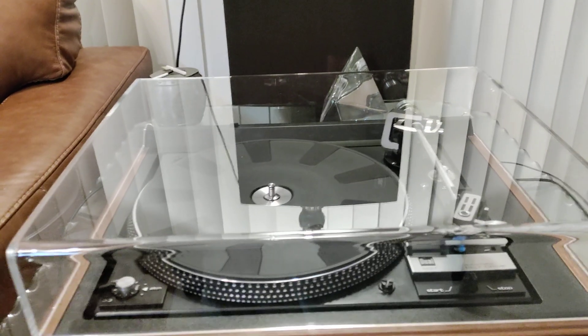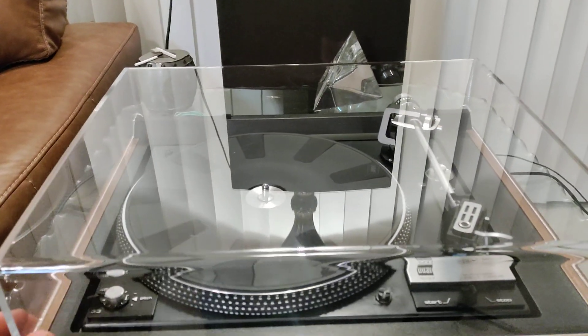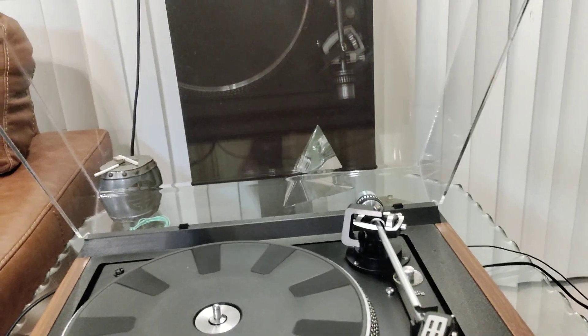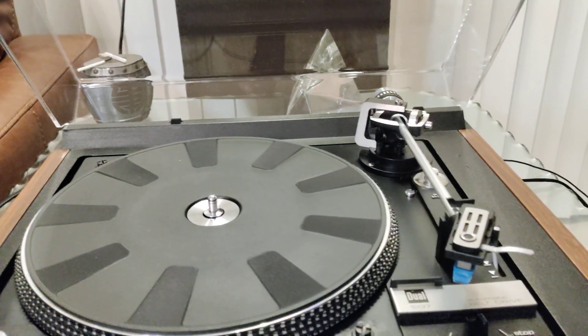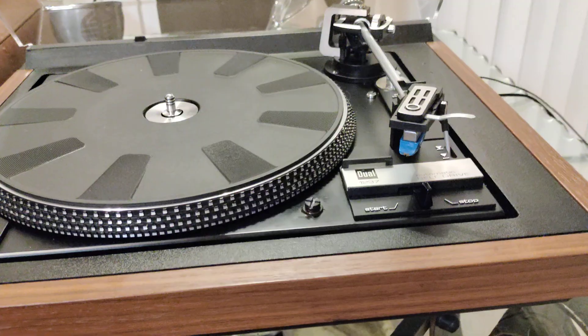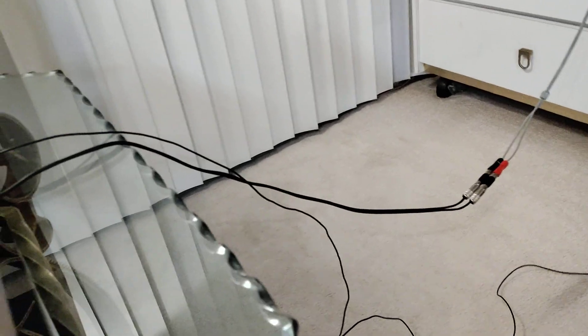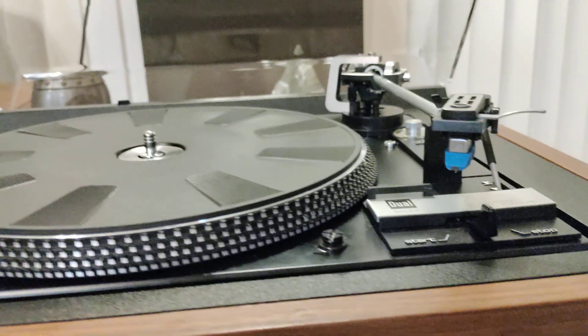For your consideration is this near-mint Dual 1237 belt drive turntable. This table has been fitted with a brand new aftermarket dust cover, which is thicker and heavier than the original but still within the load range of the factory hinges. Bright work is superb, all lettering is intact, power supply has been recapped, brand new platter belt, brand new rubber tip for auto functions, and brand new Switchcraft RCAs. It has an ADC cartridge with a brand new aftermarket stylus.